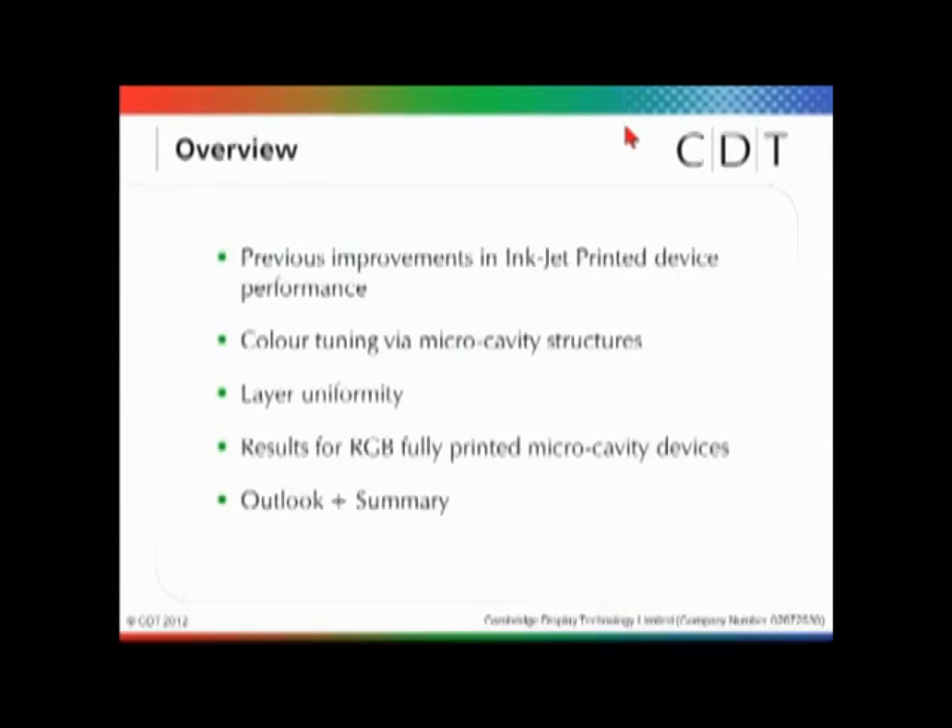The overview of today's talk: I'll start by giving some background on our improved inkjet printed device performances presented in previous years. I'll then go on to talk about color tuning of these devices using microcavity structures, and address some of the challenges of using printing in association with microcavity devices. Finally, I'll present results of RGB devices fully printed with microcavities, and complete with the overall outlook and summary.